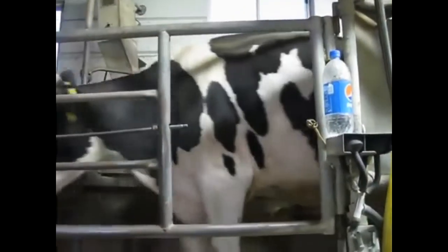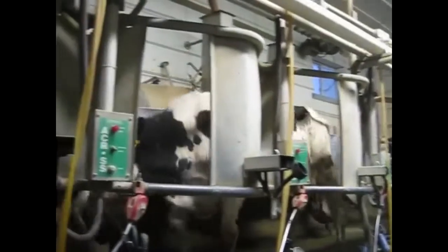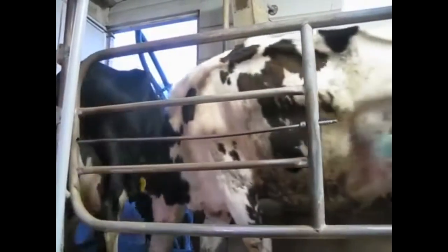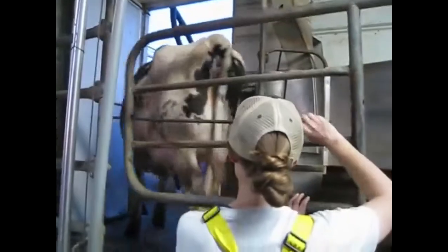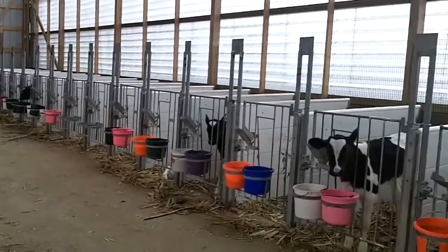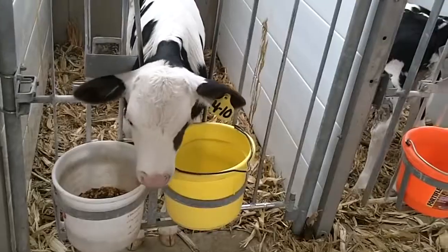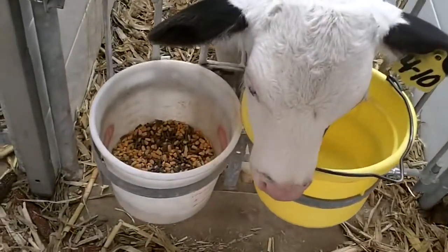Now we have this gate here, and we're going to send them out the door. Come on, Tyler. Very nice building — they get free choice of greens and some water.